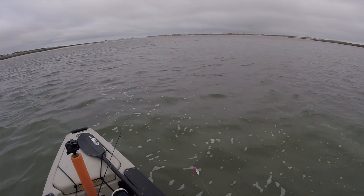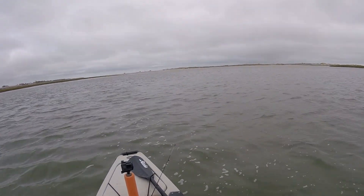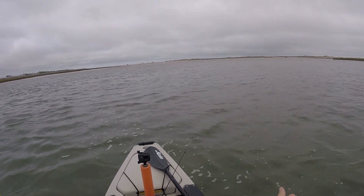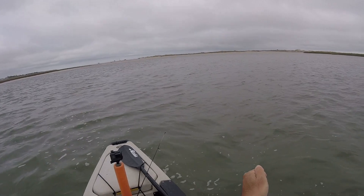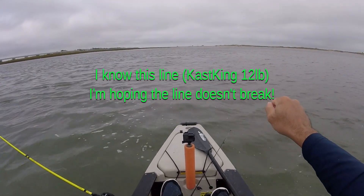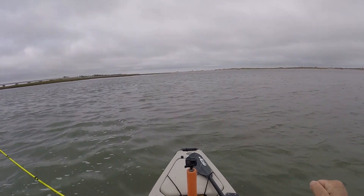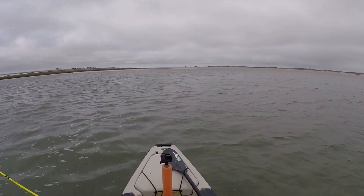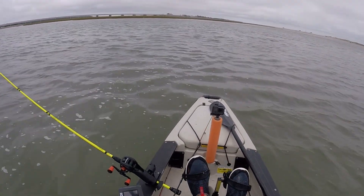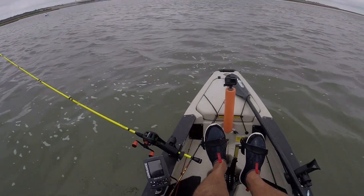Y'all are not gonna believe this. Got you! Holy crap! Not gonna believe this. This is it — I was just trolling along and picked up the leader over here! Holy cow, it worked! Cannot believe this worked! Oh my gosh, now I just have to get it up. Can I get it up without the string breaking?